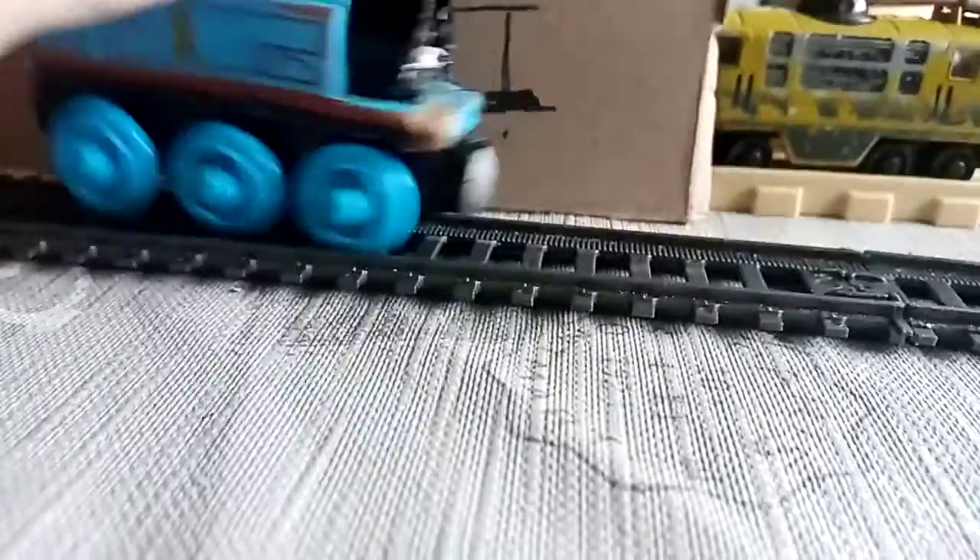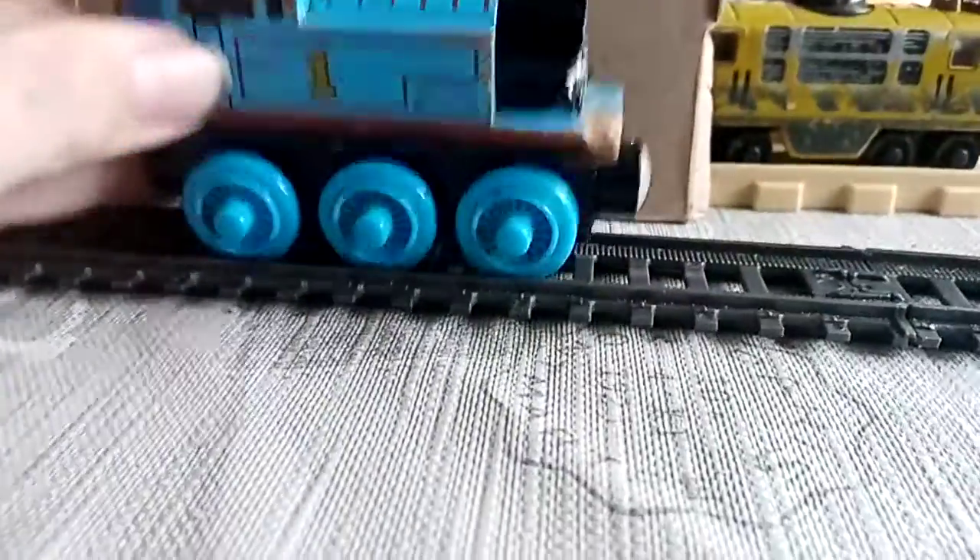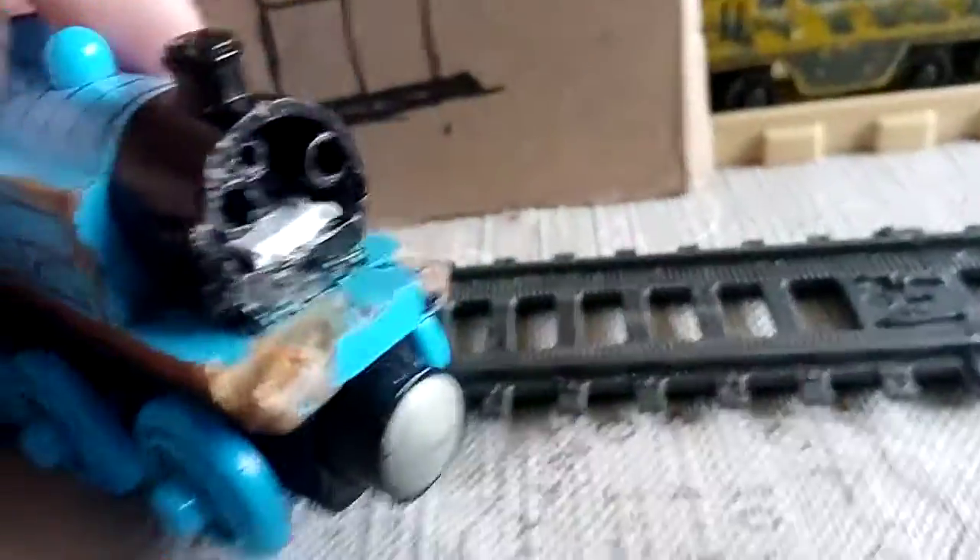And before you say it was a Bachman Thomas — no, it is not. It is not a Bachman Thomas, because I don't have any Bachman Thomases, but hopefully I will in the future.